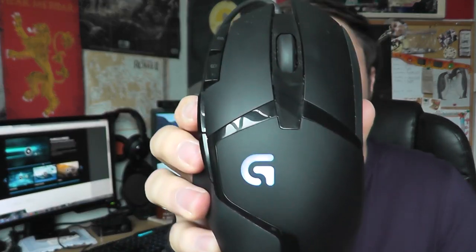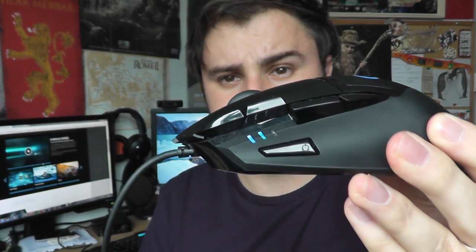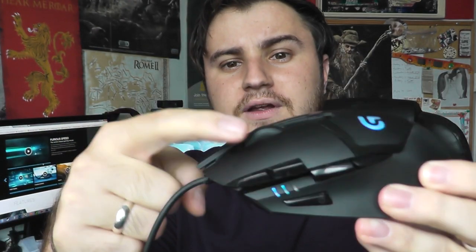This is the Hyperion Fury — it looks awesome. It's got a blue light and you can change some of the lighting settings. I'll show you all the customisation in the gaming software in a moment. But first, let's have a look at the actual design of the mouse. You have left and right mouse buttons, and a middle mouse button with the scroll wheel.